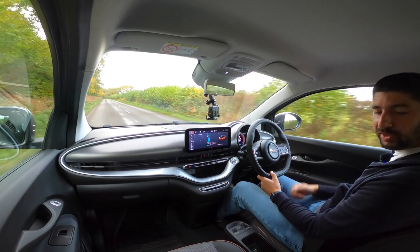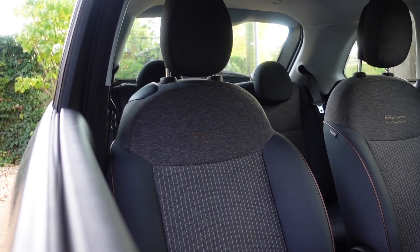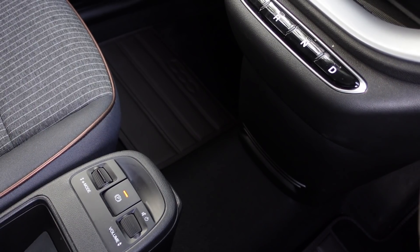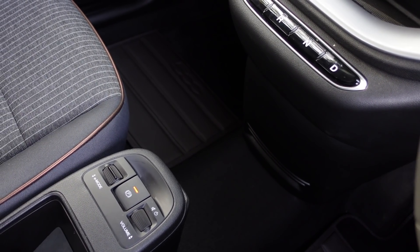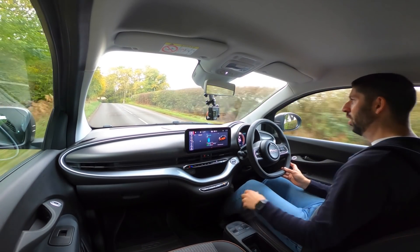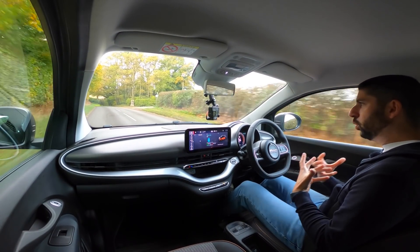That zero to 40 has definitely got a good amount of punch. In terms of the seats I'm extremely comfortable. The suspension setup is really nice. I really welcome the fact that we've got lots of storage compartments in here, and also there's a nice gap where the gearbox would normally be — of course in an electric car you don't have that, so it just feels a lot more spacious.